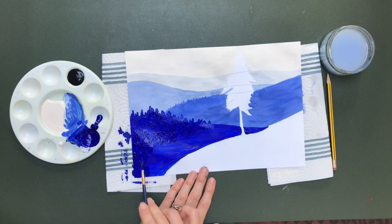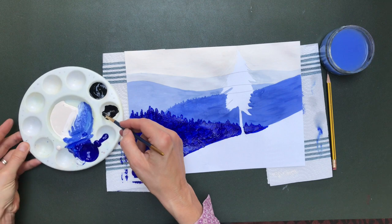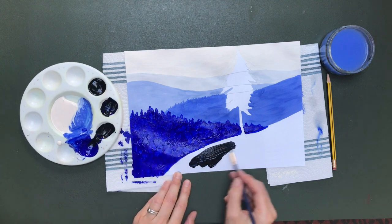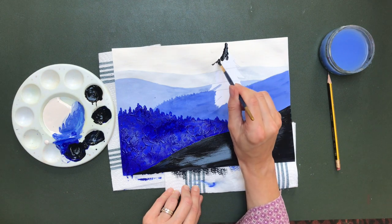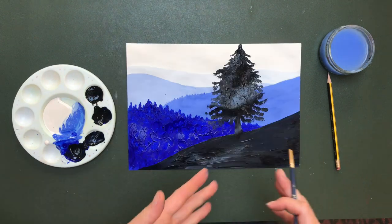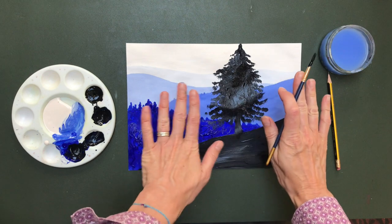I might create a texture of trees to give variation and make you feel like they're getting closer. Now this final layer I'm going to do black — I might mix a tiny bit of blue in with the black just to make it a bit more interesting, as black can be a bit dead otherwise. You could add more trees here or anything else to this near layer that would come over the background.